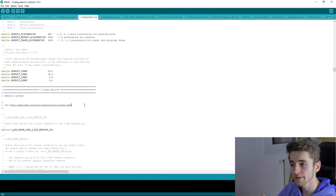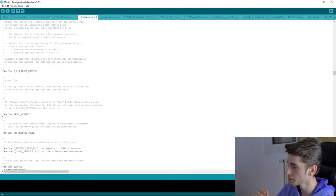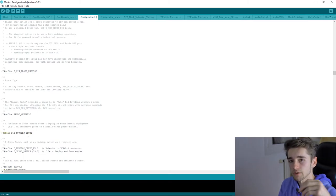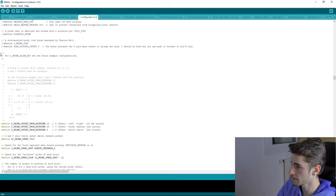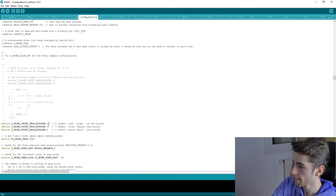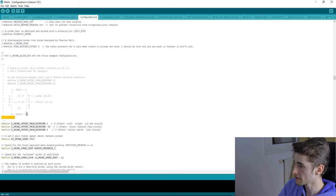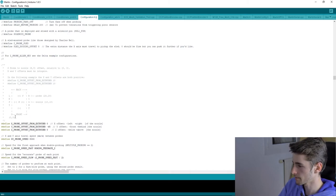Next are the Z probe options. If you have a probe sensor — which I highly recommend — define the mounting type. I use a fixed mounted probe, so I uncomment that line. Then define the offset from the nozzle to the sensor. For me, the X offset is 0 and the Y offset is -45mm — negative because the sensor is in front of the carriage. Positive would mean behind.